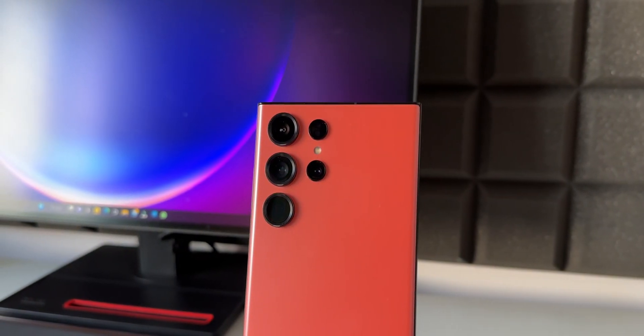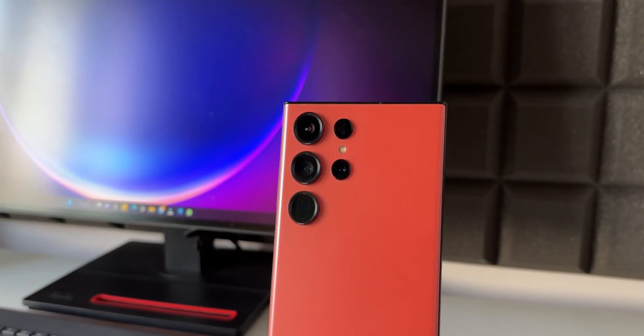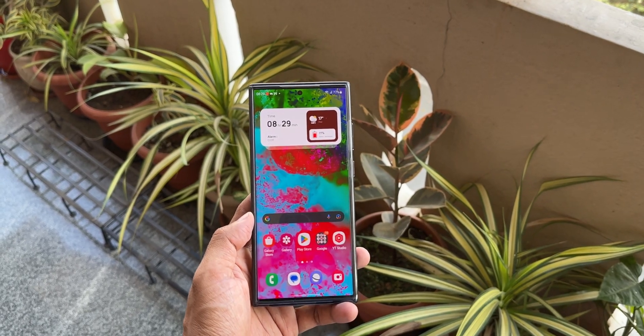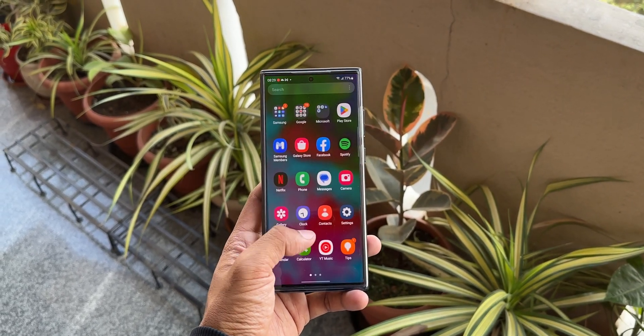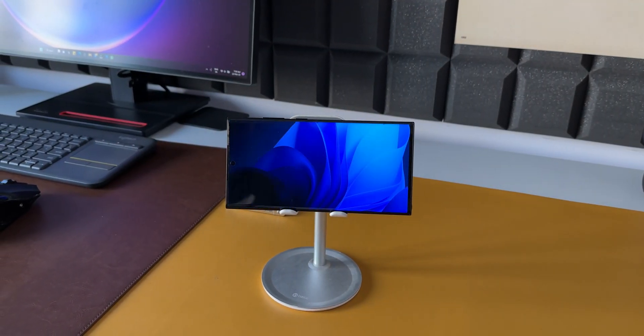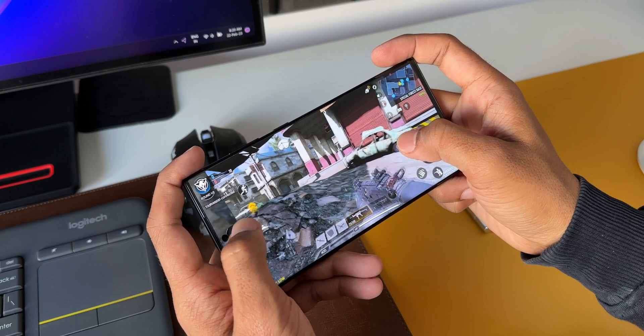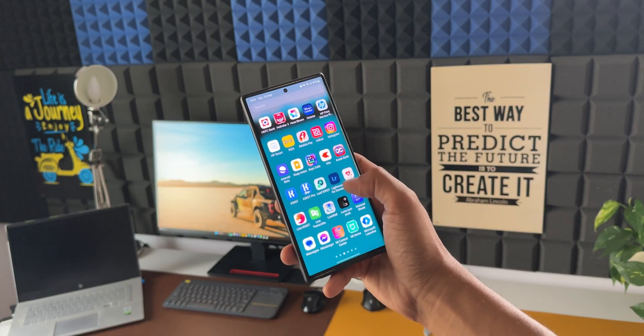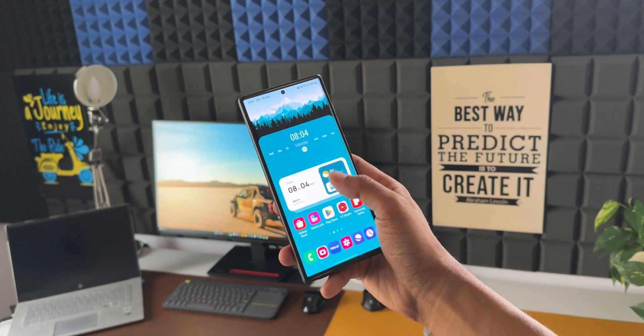By now most of us agree that the Samsung Galaxy S23 Ultra is the best phone Samsung has ever made when it comes to flagship phones. This phone is a beast with its beautiful display, a powerful Snapdragon 8 Gen 2 chipset optimized specifically for Samsung Galaxy phones, a great software experience, and so many exclusive Samsung features.